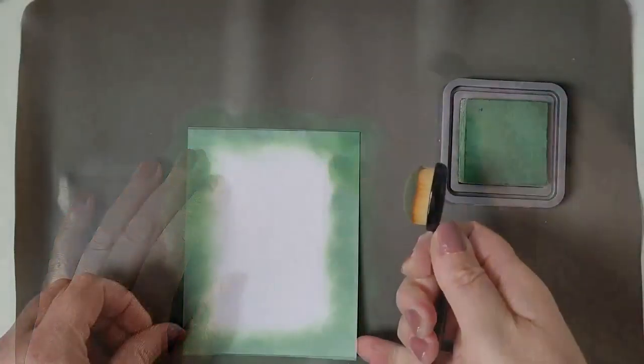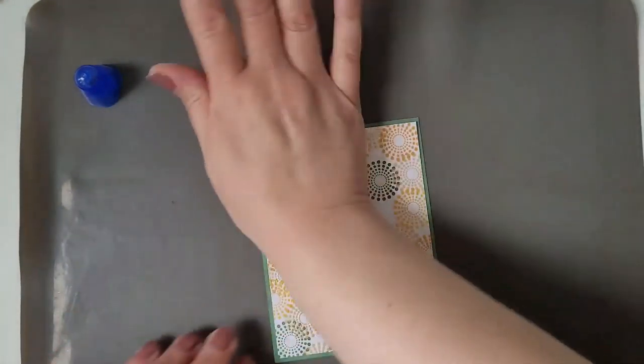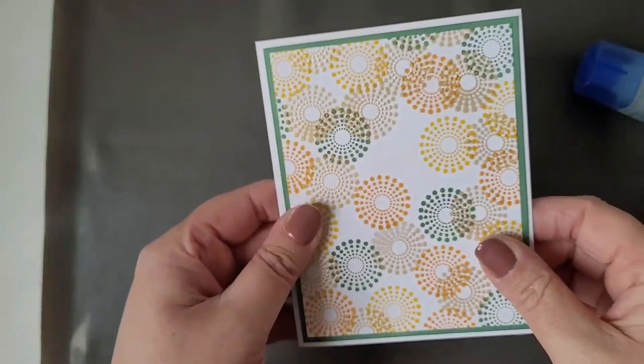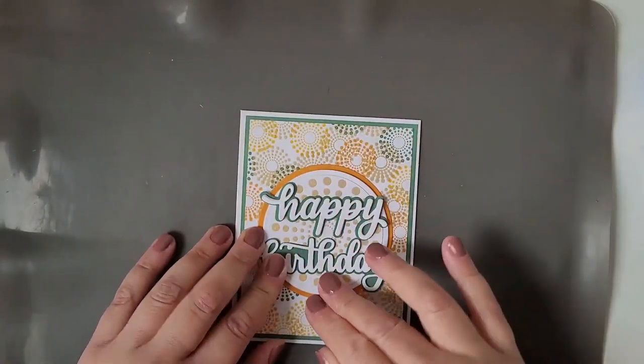I'm using a piece of white heavyweight cardstock and blending the edges with Rustic Wilderness and a blending brush. And now I'm tearing on all the layers. And the last step is to glue on the orange circle with the sentiment.